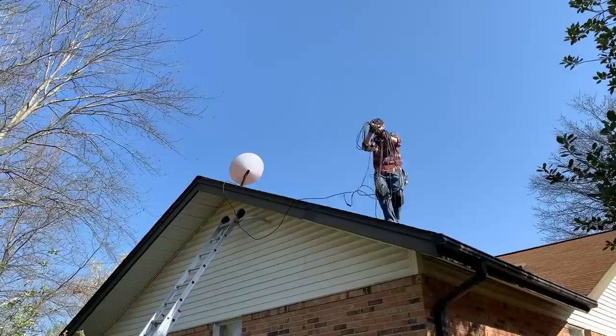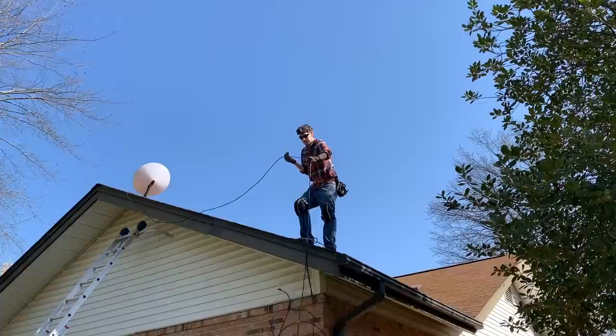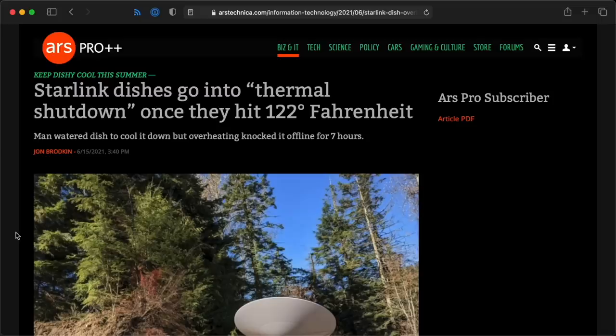I talked about this during my roof install video, but the dish, for all its technical marvels, does have some shortcomings. First of all, it has a hardwired 100-foot CAT6 ethernet cable attached, and technically you're not supposed to cut and re-terminate the wire, so installation and cable routing can be annoying, especially if you need more than 100 feet. Second, the thing gets fairly hot in use. Because it houses a computer and a lot of electronics, it has thermal limits that can cause issues in areas with extreme cold or extreme heat.